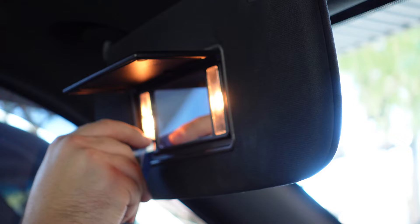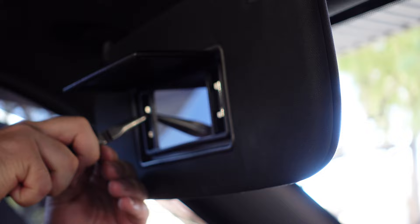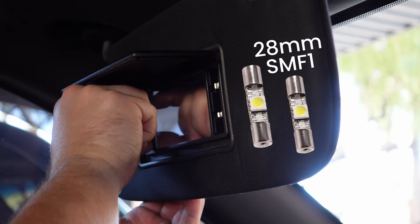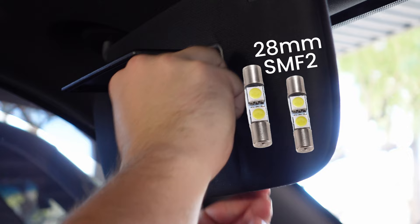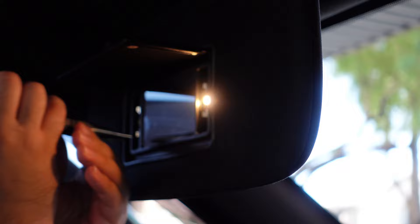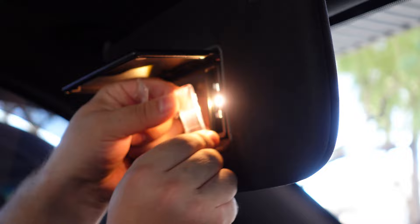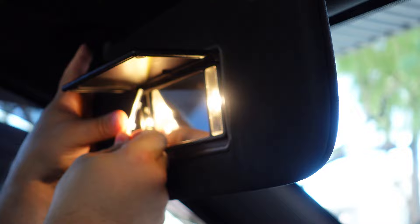Let's get started with the vanity. These are easy to do. I apologize for the blurriness, but it will not get better. Use the corner of the card between the inside of the lens cover and the mirror and pop it off. Same with the other side. Then use the needle nose pliers to pull out the bulbs — do not grab them by the glass. The color and model I chose are the warm white SMF1s. If you want to go brighter, then go with the SMF2s. There are different color options for both as well. Now, if your vanity LEDs are not working, before you panic, try flipping them 180 degrees — they are polarity specific to work properly. Once you have that figured out, go ahead and put your lens covers back on. I'm not going to bother showing the passenger side since it's the exact same process.